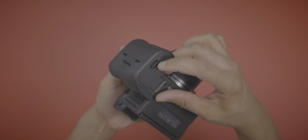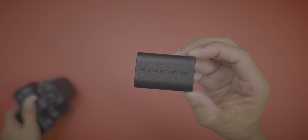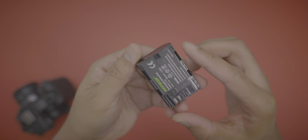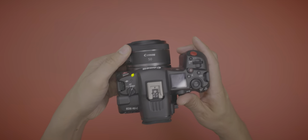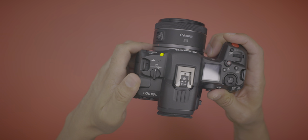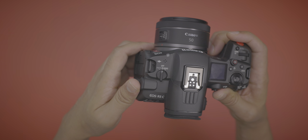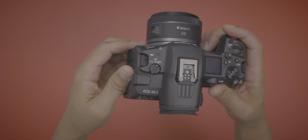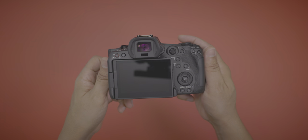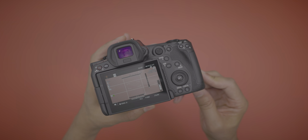I use quite a few third-party batteries with my R5, but with the R5C, third-party batteries aren't fully compatible. They will work — you can see a third-party battery from Newer here — but when you turn the camera off and back on, the camera does not power back on. You actually have to remove the battery, put it back in, and close the door before the camera will come back on. Something to keep in mind.